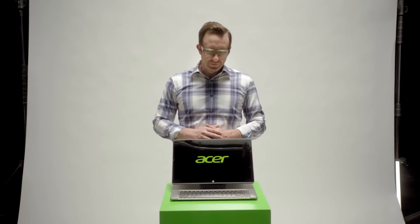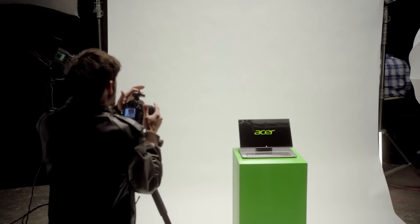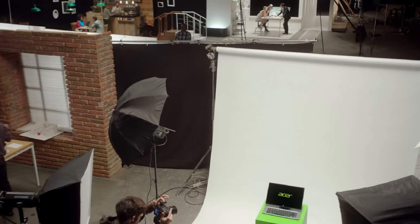So that's the Acer Aspire R7. Designed from the beginning to help you dive in, explore, and be more connected than ever before. It just feels more human. The Acer Aspire R7 — the notebook designed for touch.